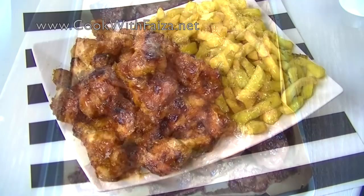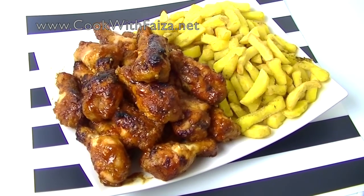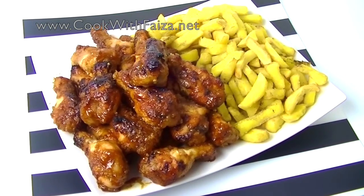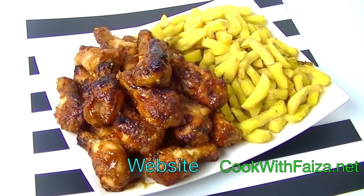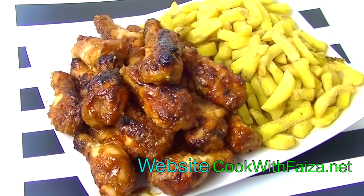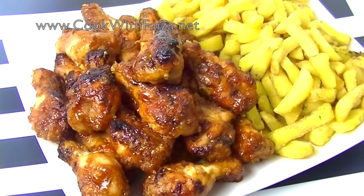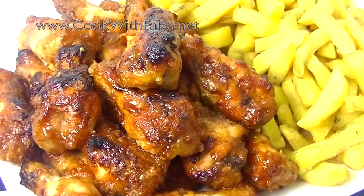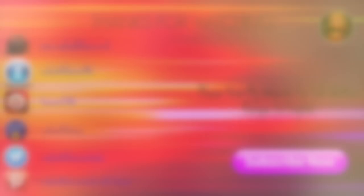There you have it — homemade barbecue honey wings! Let's serve it with fries. For a complete written recipe, go to my website at www.quidvisa.net. Thank you for watching the video, and we'll see you next time!